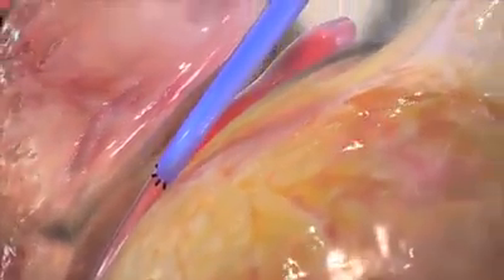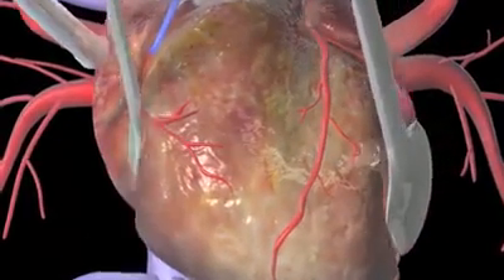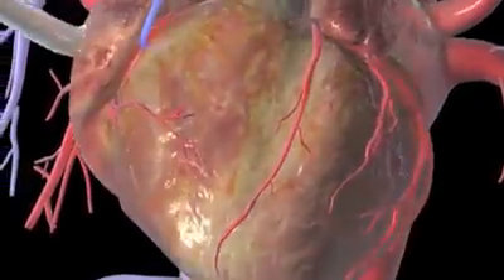your surgeon will use electricity to get your heart beating again and attach a temporary pacemaker to the heart. Once your heart is beating normally, she'll disconnect the heart-lung machine.